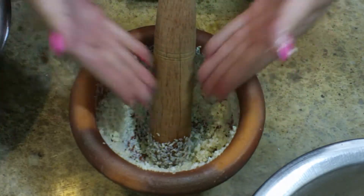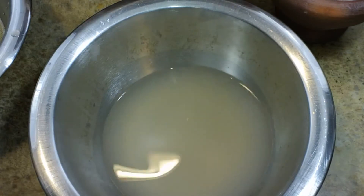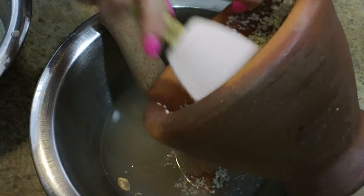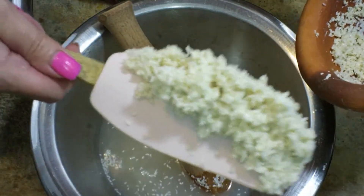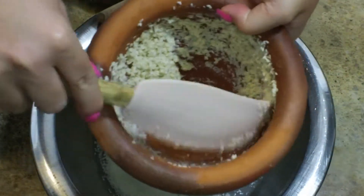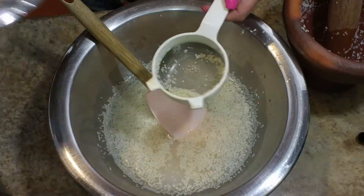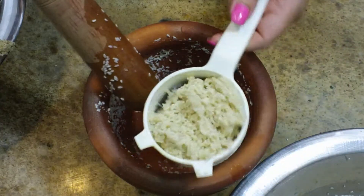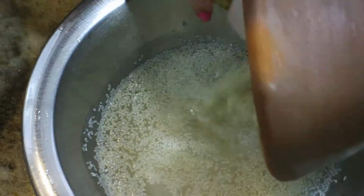This is pretty much ready to go, so I'm going back to that reserved water — the water the sesame seeds were soaking in. I saved it, I did not throw it away. I'm going to scrape all of those pounded sesame seeds right into the water. Be sure to scrape the sides of your pilon really well to get all of that goodness into your bowl. Go ahead and repeat the process with the rest of the sesame seeds — drain them, save the water, strain them, grind them, and into the water they go.